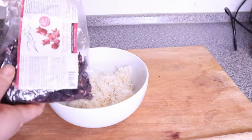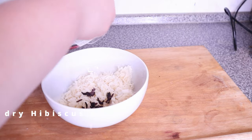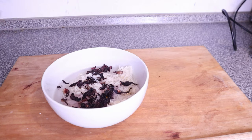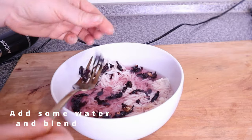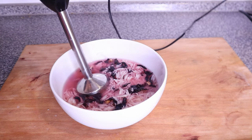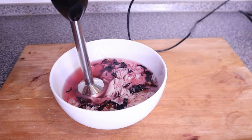Add that to a bowl and into that add some dried hibiscus flowers. Then add some water to get to the level of what you have in the bowl — that's the rice and hibiscus — and then we'll start blending. You can also use a normal blender to do this if that's what you have; you don't necessarily have to use a hand blender.